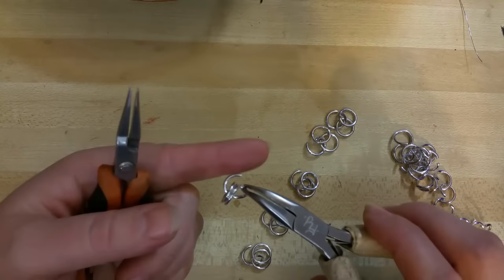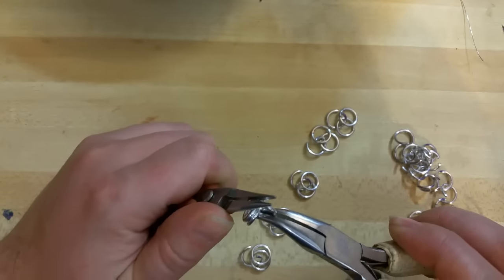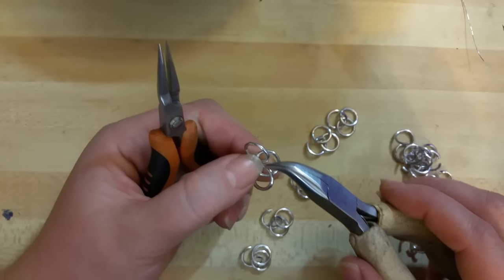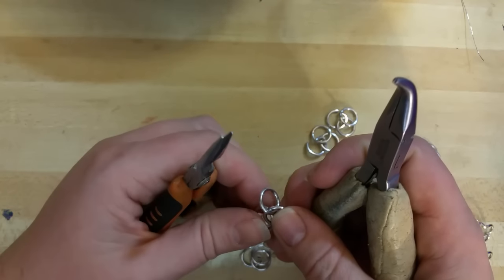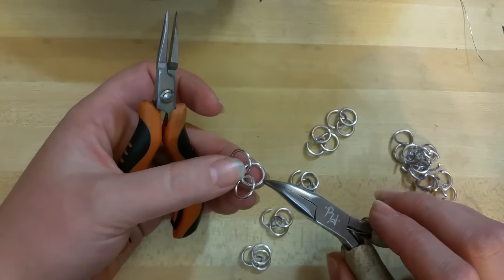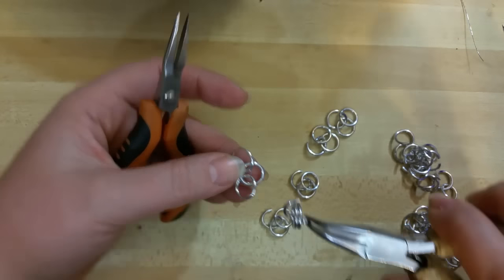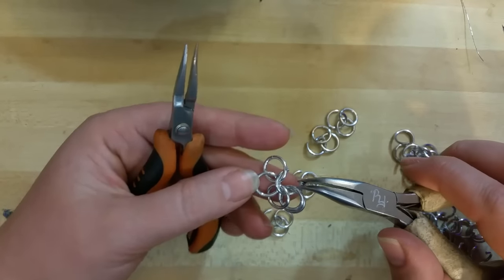I'm going to start by taking one ring with two closed on it and I'm going to close it, and then I'm going to butterfly these rings so that they're positioned like this. You don't want them positioned like that — that's incorrect. You want them kind of mirror image of each other. And then you can see how this ring is coming in from the bottom here, over the top, and then down like that. I'm going to pick up another ring and mimic that same pattern.